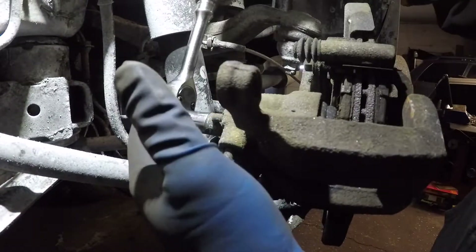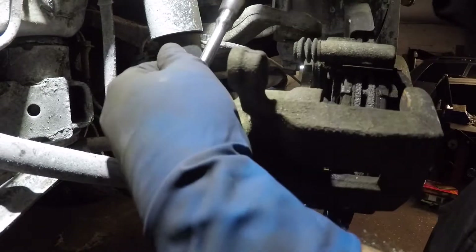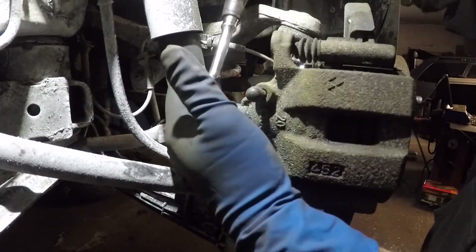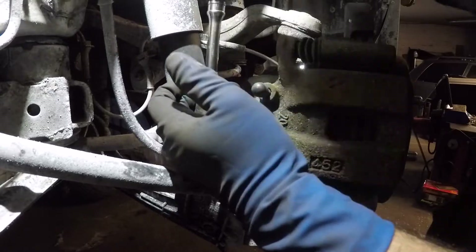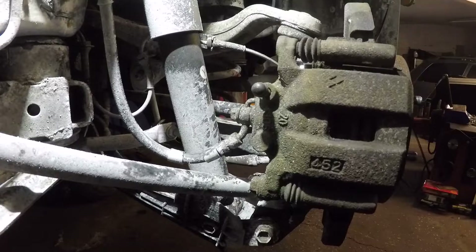Let's loosen this little guy up. The caliper's probably going to move with it because I got the bolt out on the top — let it move, it'll stop at one point. The bolt is loose, and I'm going to just hand tighten it a little bit back.